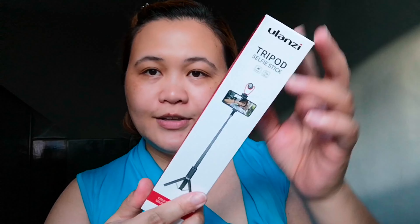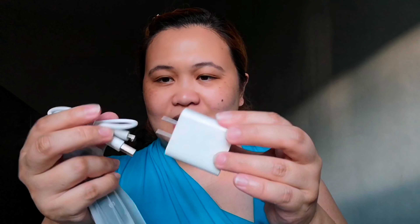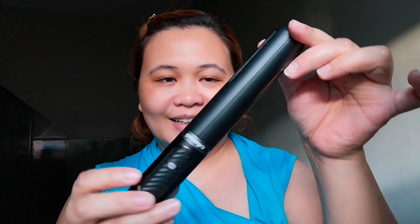Let's unbox it, guys. So this is the tripod selfie stick. Let's open it up. This is the cable that comes with it. So it doesn't have a built-in plug — you just remove your phone case and insert the cable here for charging. The brand is Yulansi. Look at it — it's metal. So nice.